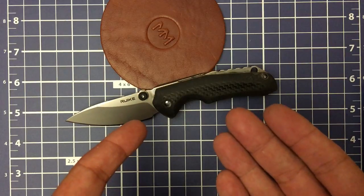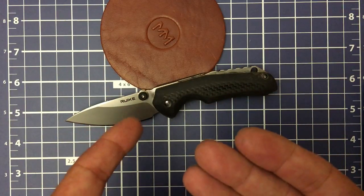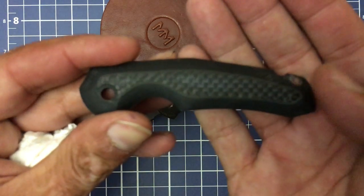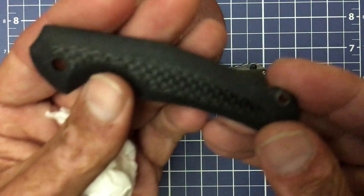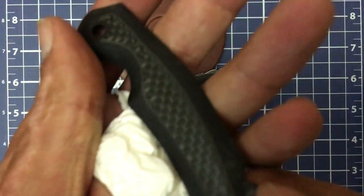What you're seeing right here is I started modifying the original scales, but I didn't like that either. So I went with some OD Green Canvas Micarta. This is the original scale — it was just a blocky scale. I CC'd them, and I don't know if you'll still be able to see the original.